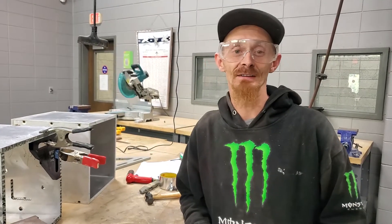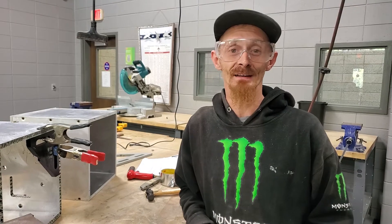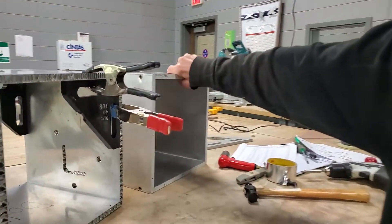My name is Waylon. I'm a student at Savannah Technical College. We are in luxury cabinet making and craft cabinet building, and right here we have our school project.